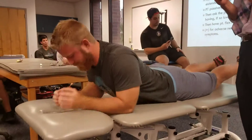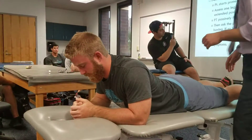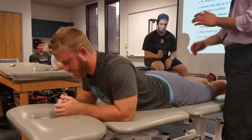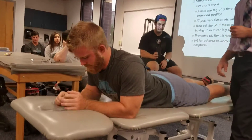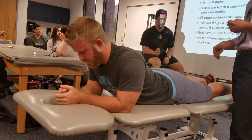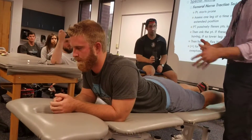They just want to prop up on their elbows. You start with their head kind of in neutral. So where's the femoral nerve? So in the front.